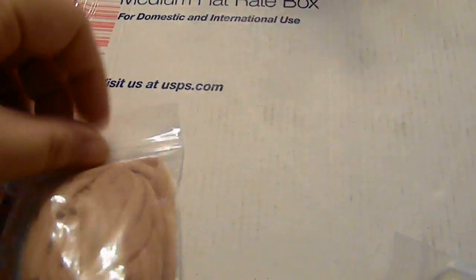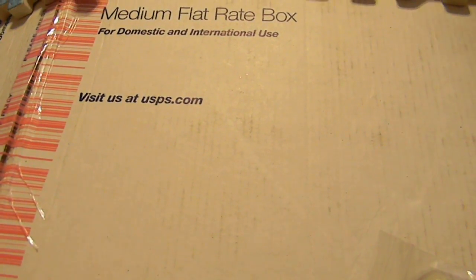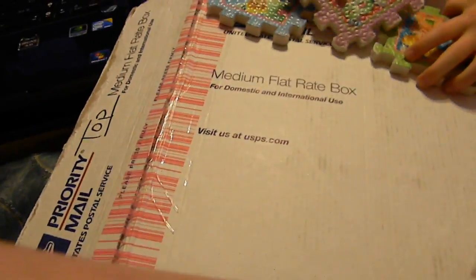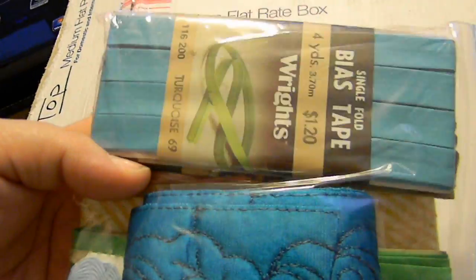And ribbons in different colors, and metallic trims, sequins, a little silver trim, and rainbow trims. My daughter picks a new favorite color every day but I swear her favorite color is just rainbow. And more lace and more ribbons. Oh, this piece of fabric is so pretty.